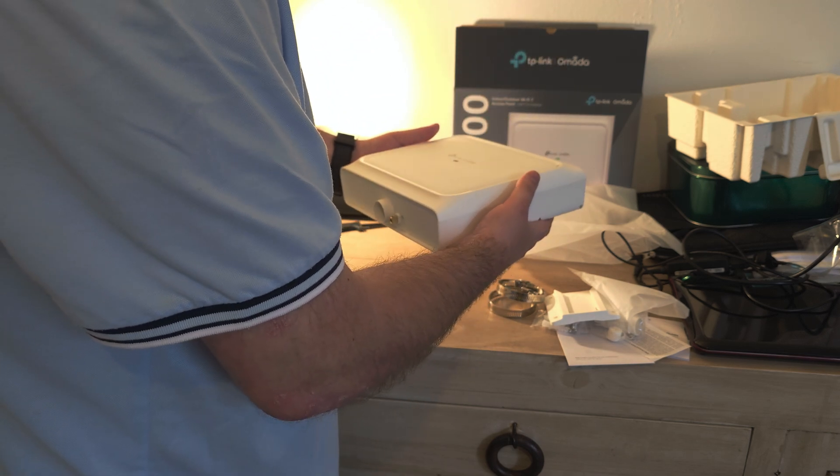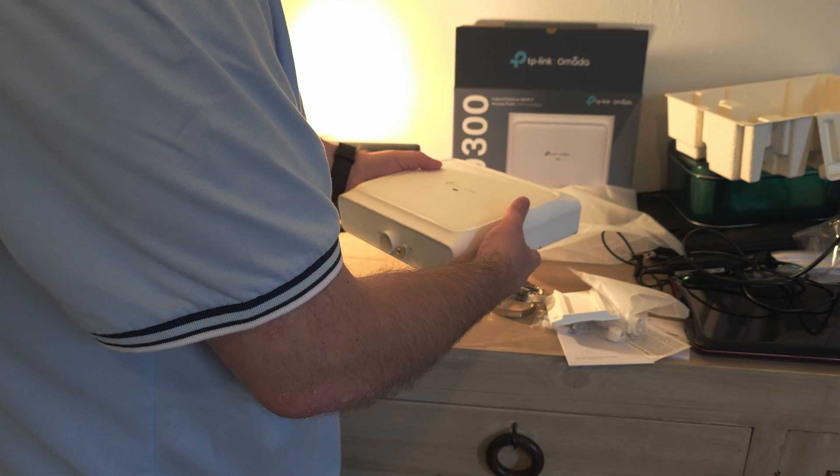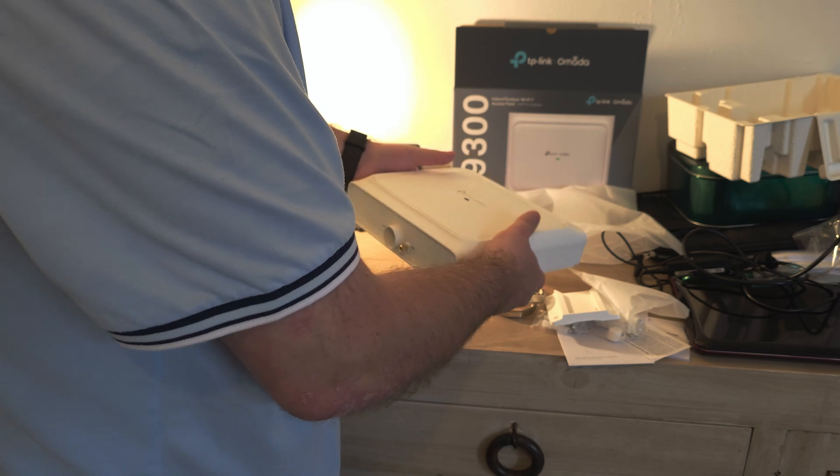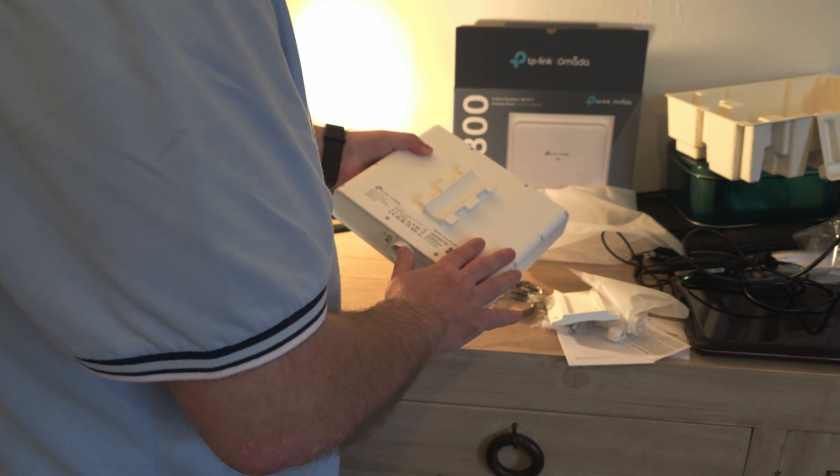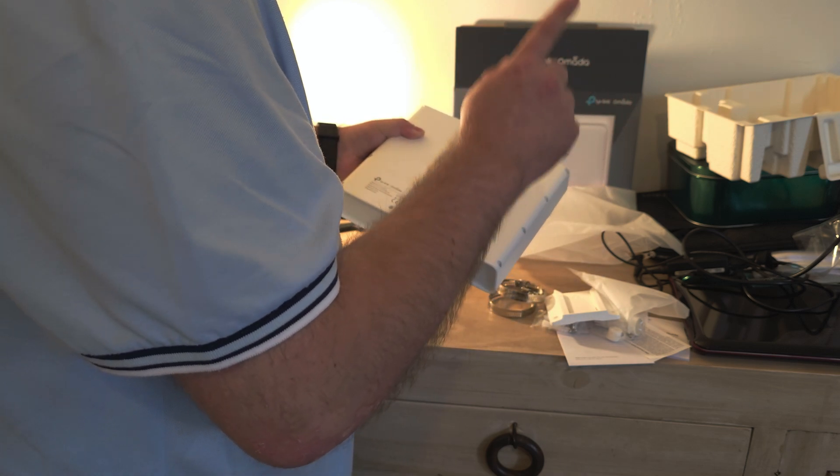To be honest, it's quite heavy — like 2 kg or something. For an access point that's quite heavy. But I'm not going to say it is bad; I still have to test it and I will do that later.